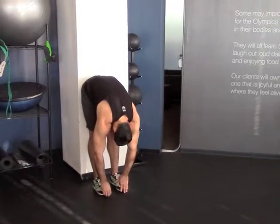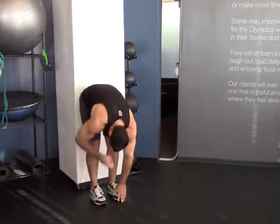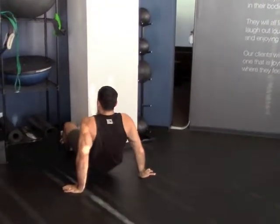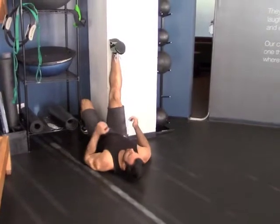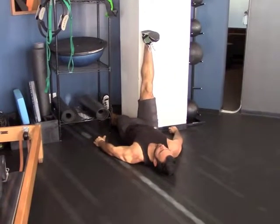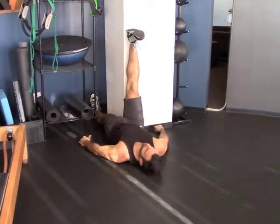If you have room and have the ability to use a wall, I recommend doing a single leg hamstring stretch up a wall. Laying down on the floor, putting one foot up a wall on the other leg, going straight down the corner, straight down on the floor.